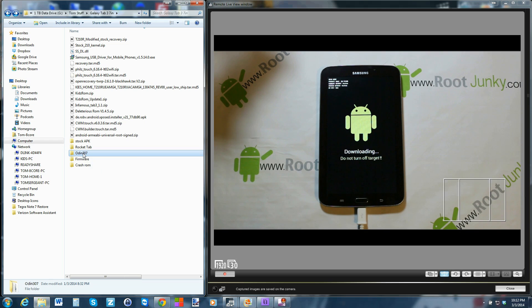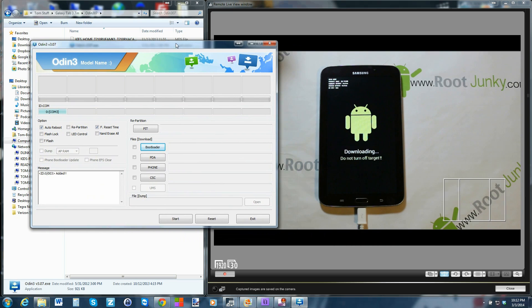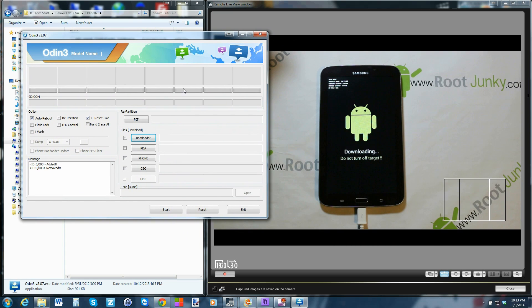Once you've extracted Odin 3.07, open it up. Just worry about the main Odin executable file. A couple quick things to point out: you want to see a COM port listed here — it added and removed a couple times which is a little interesting, but you need to make sure it shows as 'added' with some kind of COM port. That's what you need to see.